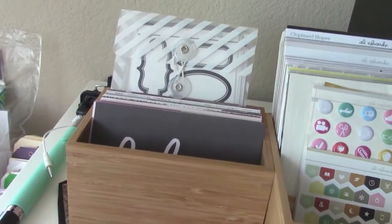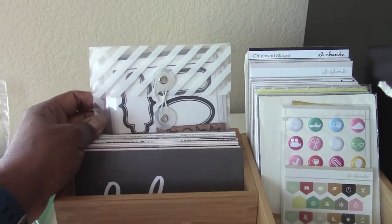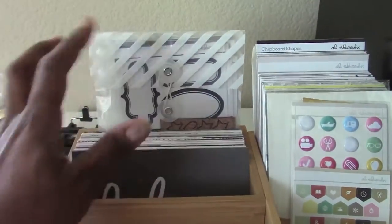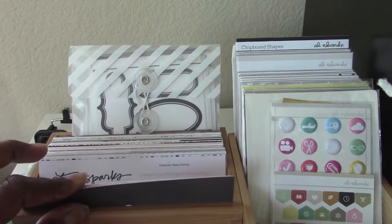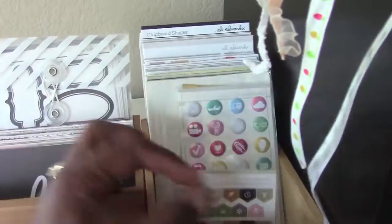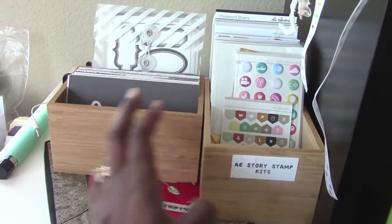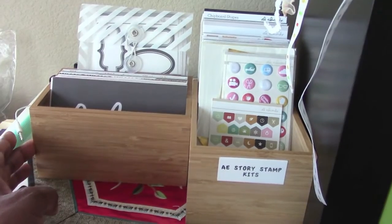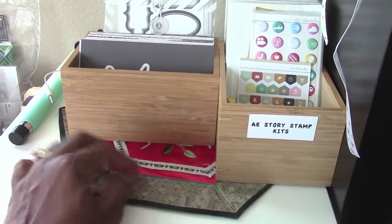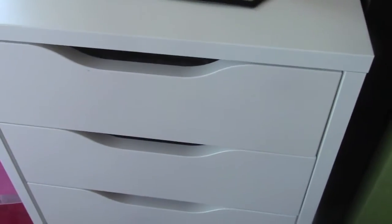Some 4 by 6 cards that come with the kits are here, and this is the Ali Edwards One Little Word kit she sold in 2014 — the first kit for One Little Word. These are all the 4 by 6 cards and goodies that come inside the Story Stamp kits. I also have these little bamboo organizers from IKEA — a storage idea from Ali's videos or blog.